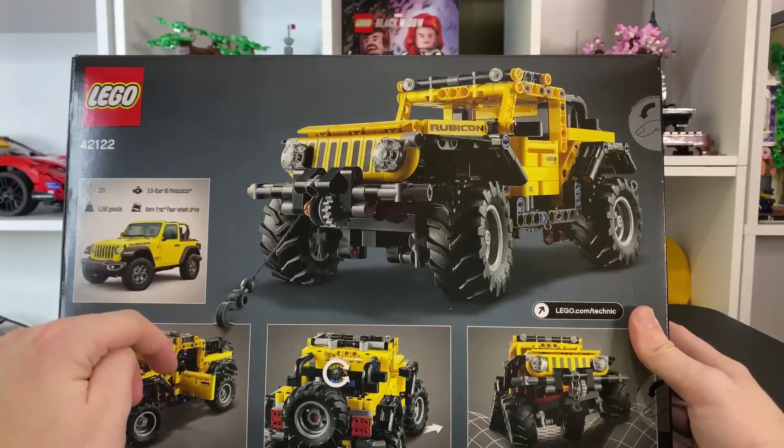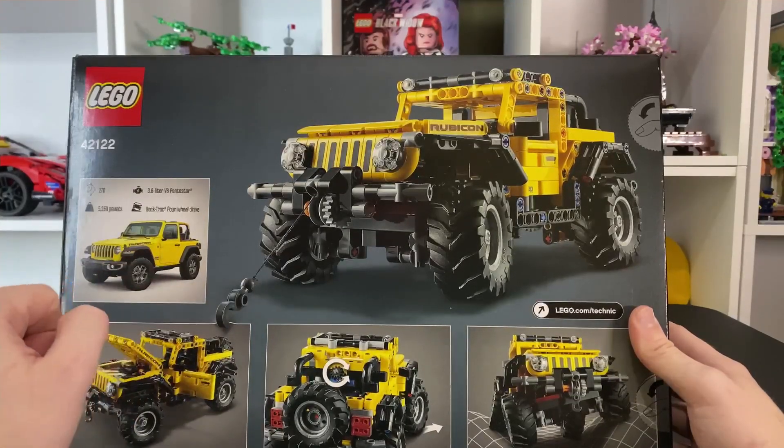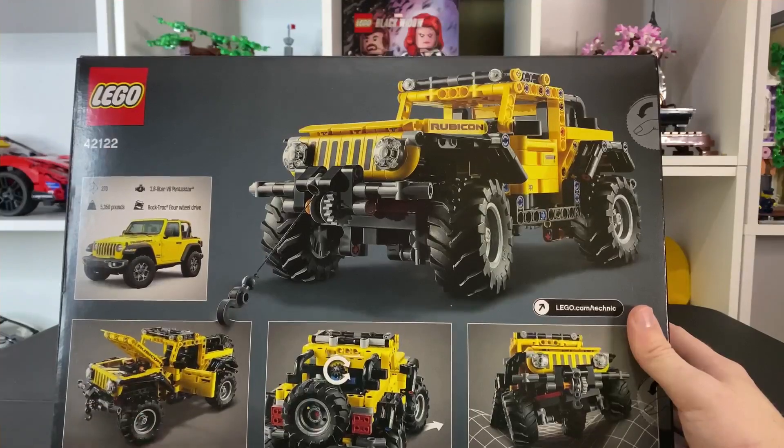Pretty sure that means it can tow 5,350 pounds. It has a 3.6 liter V6 Pentastar engine and Rock Track four-wheel drive, so very nice there. The actual picture looks really good too.